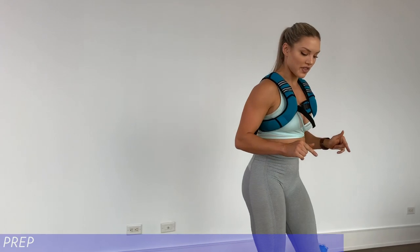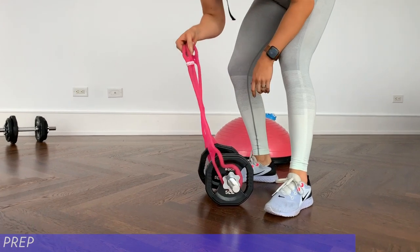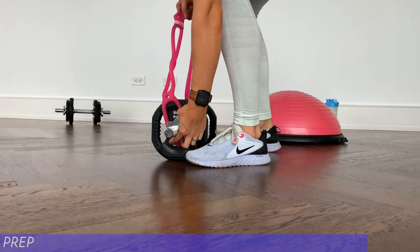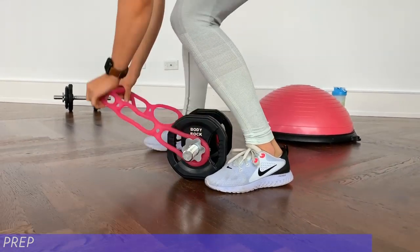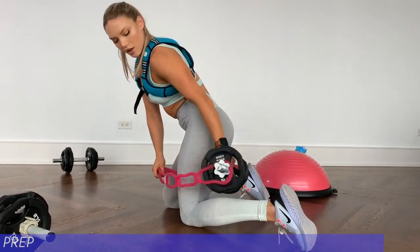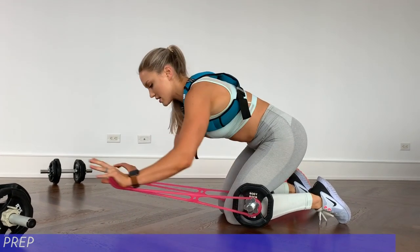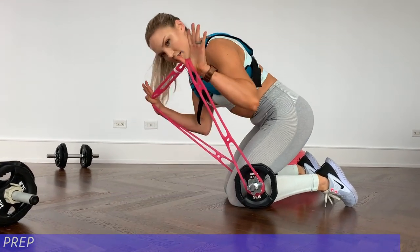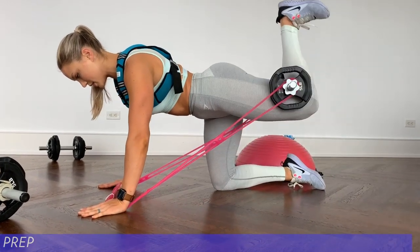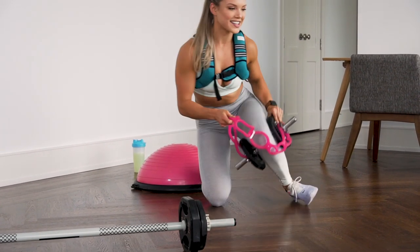For the fourth exercise, you need to attach the pink thing onto a dumbbell — I attach it behind the securement device. You're going to put this in your knee crease. You'll be on your hands and knees, put your thumbs in the pink thing, and you're going to be doing booty pulse ups. With that said, let's get started.